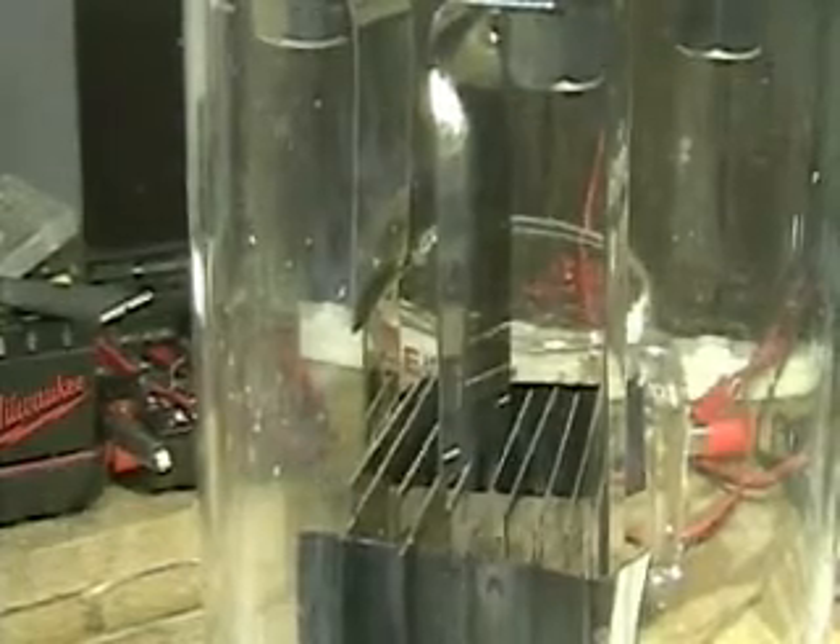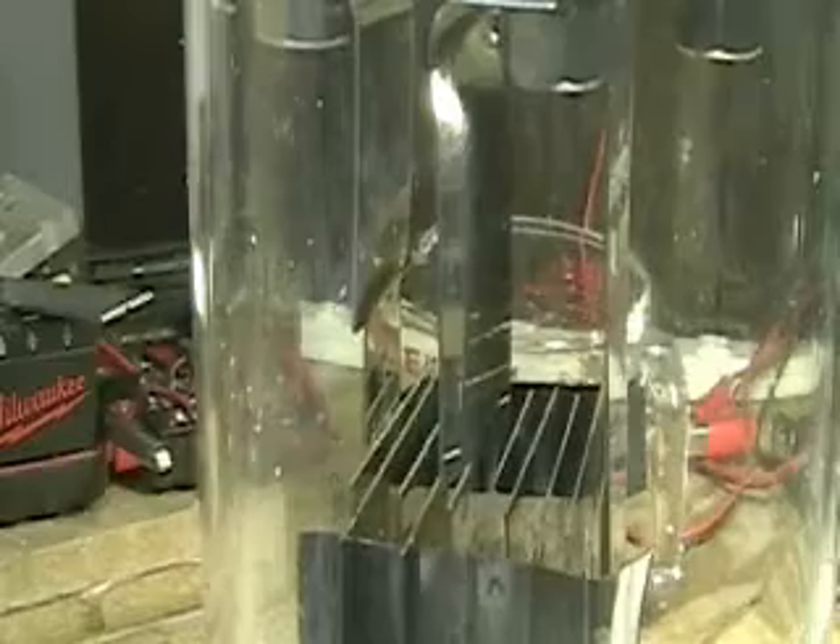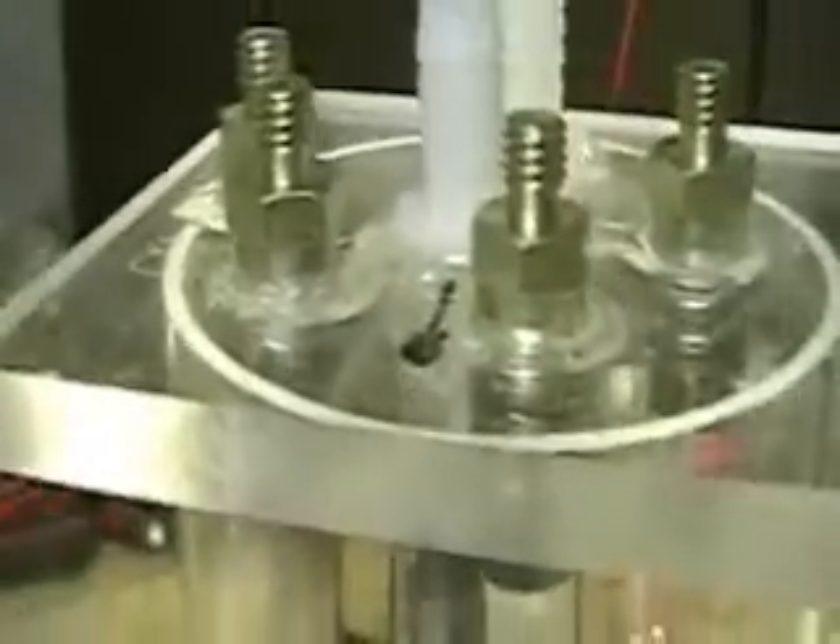The other stainless steel plate on that side there — that is the fill mark. This system is working really well. Tested it out a couple of times.